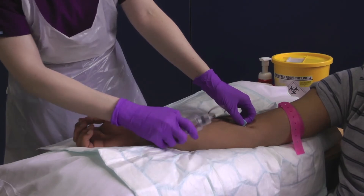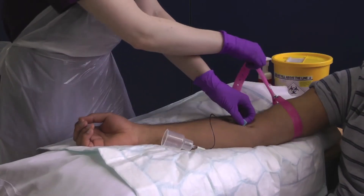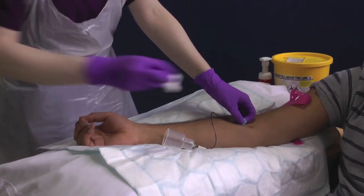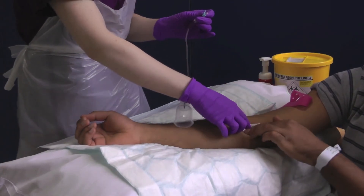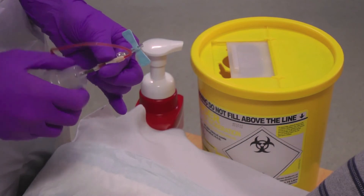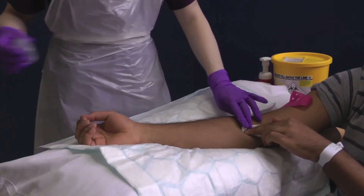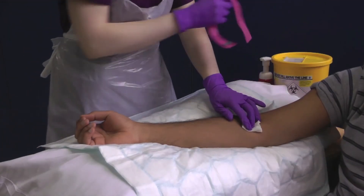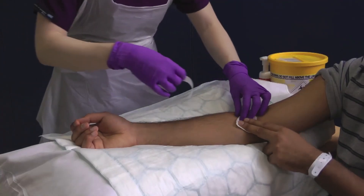Remove the anaerobic bottle and release the tourniquet. Without pressure, apply the sterile gauze to the puncture site. Withdraw the needle and pull the wings up to resheathe it. Unscrew the adaptor cap and put the needle immediately into the sharps bin. You can now apply pressure directly over the puncture site. Use a piece of tape to secure the dressing.